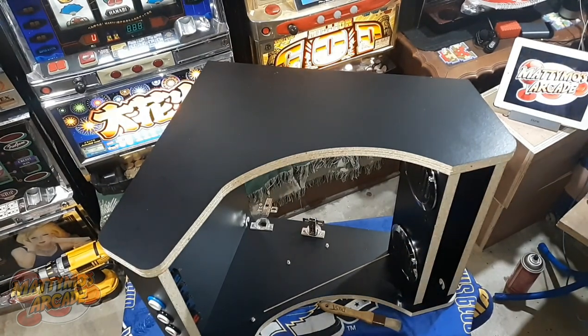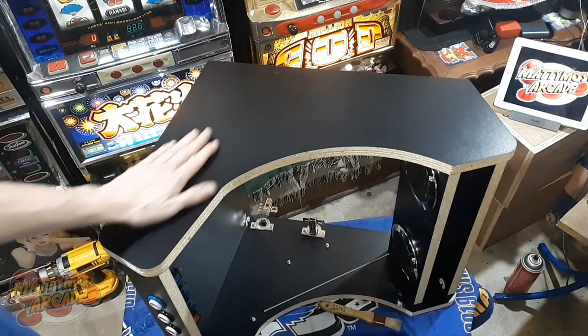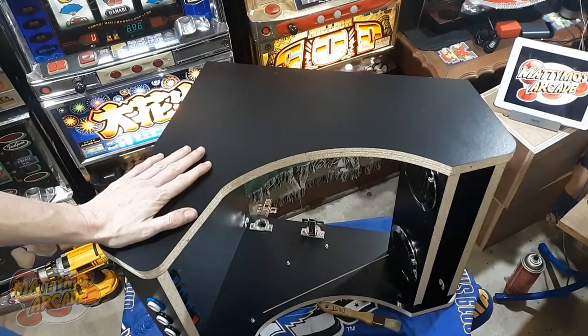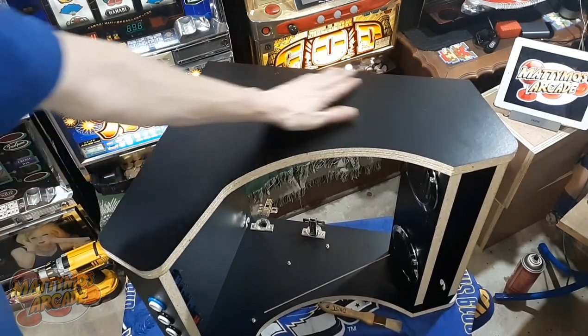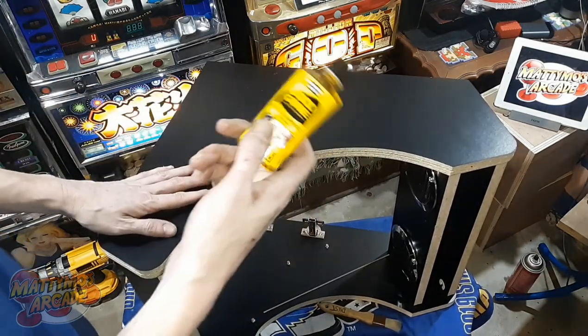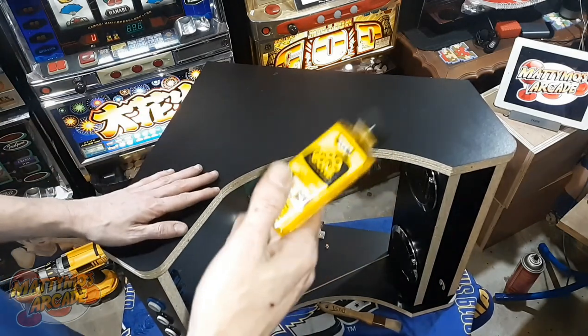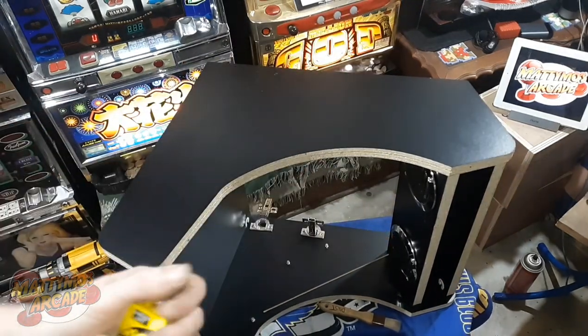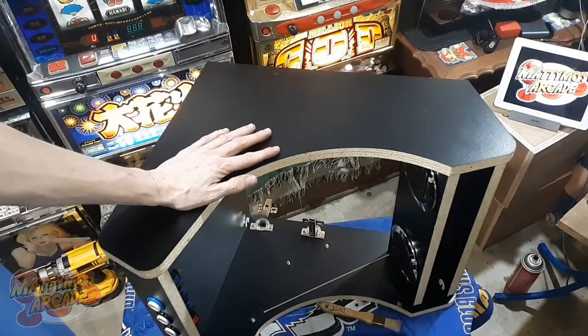Sorry, we're in a little cramped quarters tonight — I'm surrounded by stacks of monitors. I want to clean this first real well so that we can have our side art stick to it. There was a little bit of residue of glue, and even though I want it to stick, I'm still going to use a little bit of the solution and then clean it off again because I don't want that to interfere with the glue for our art.